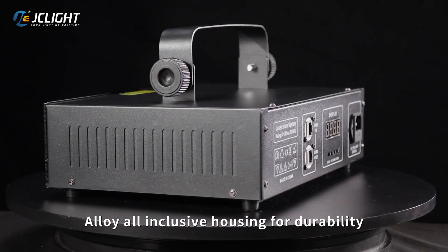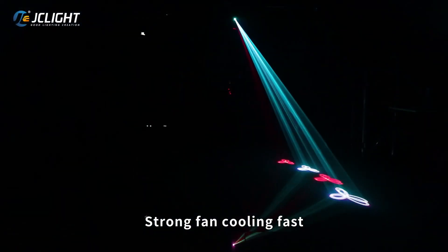Alloy all-inclusive housing for durability. Strong fan cooling tested for reliable performance.